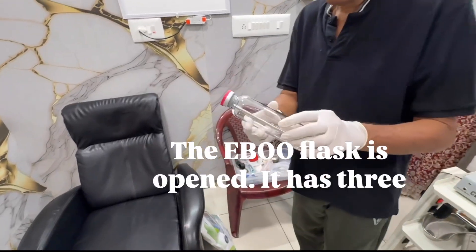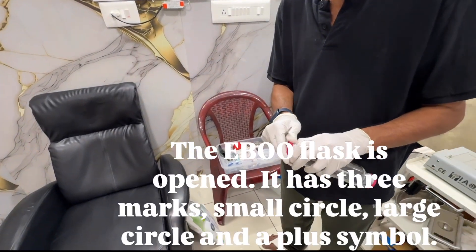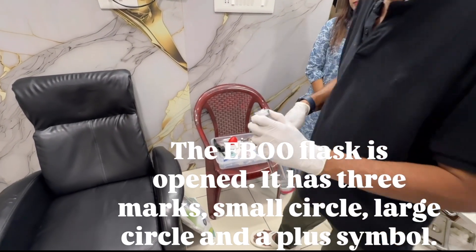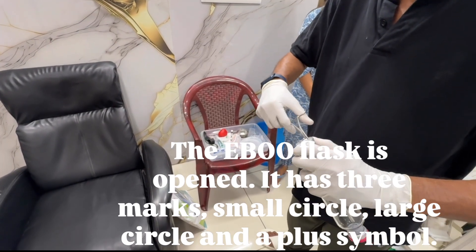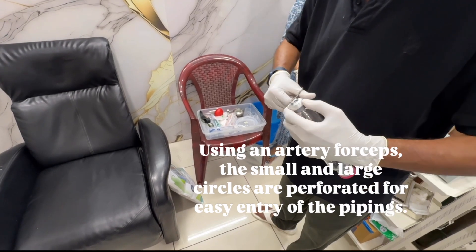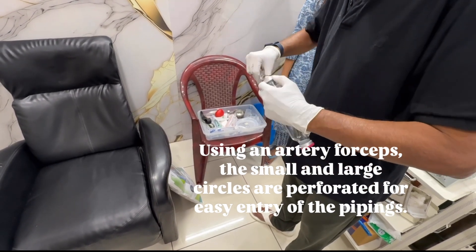The EBU flask is opened. It has three marks: a small circle, a large circle, and a plus symbol. Using an artery forceps, the small and large circles are perforated for easy entry of the pipings.